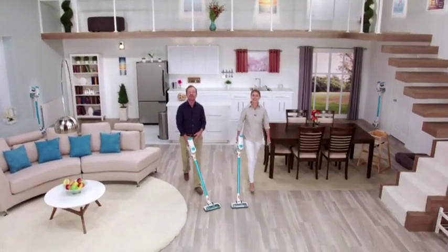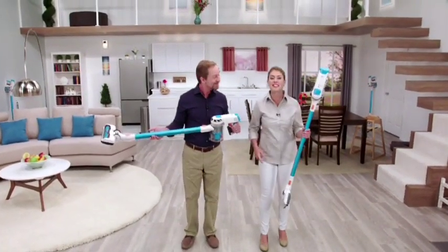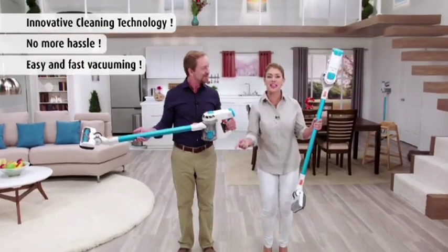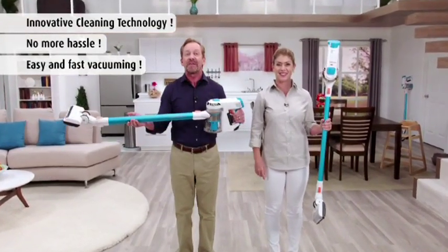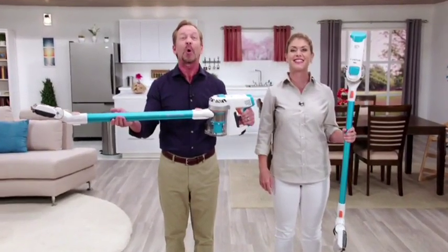Cut the cord and put the power of Invictus in your hands. It's tomorrow's cleaning technology that you can use to make your life easier today. Here's how to order your very own cordless, limitless Invictus cleaning machine right now.